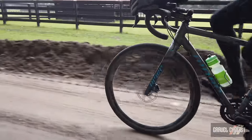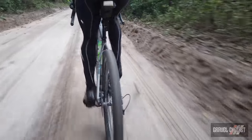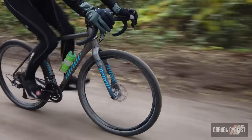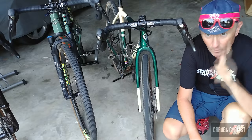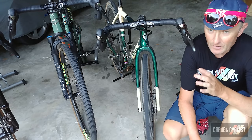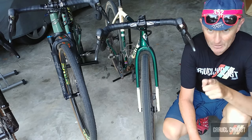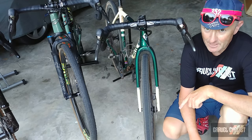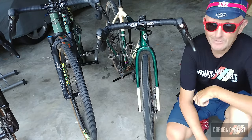I reckon Shimano has hit another home run with the mechanical version of GRX. I still prefer GRX Di2, but GRX mechanical is the one choice for a mechanical groupset designed for the rigors of gravel — it's smooth, fast shifting, comfortable, reliable, and parts are easy to obtain. So there you have it: Shimano GRX mechanical 1x and 2x covered. I hope my review helped you make an informed purchase decision. Please subscribe to the Gravel Cyclist YouTube channel and click the bell to be notified of future videos.